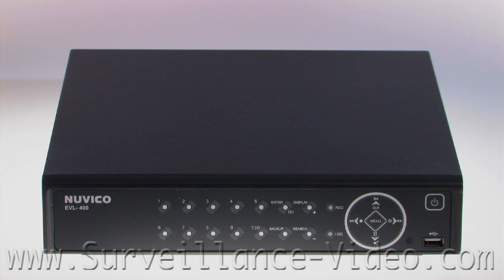Hello and welcome to surveillance-video.com. In this video tutorial, we're going to show you how to set up a complete system.